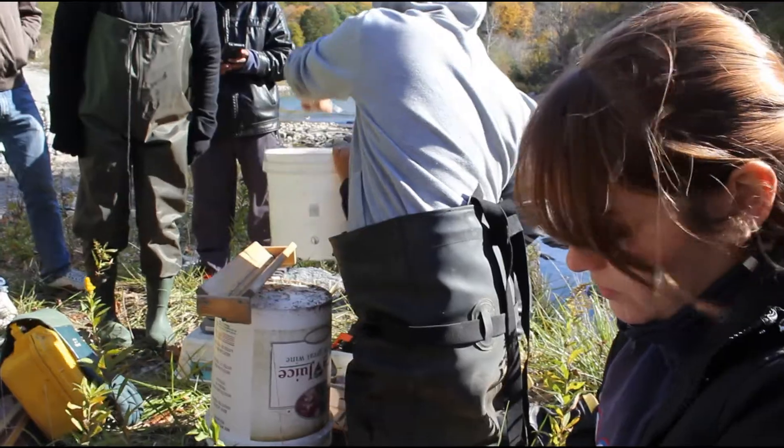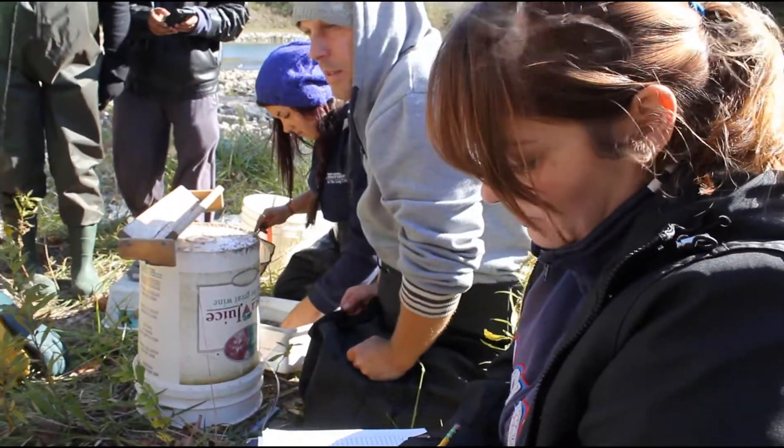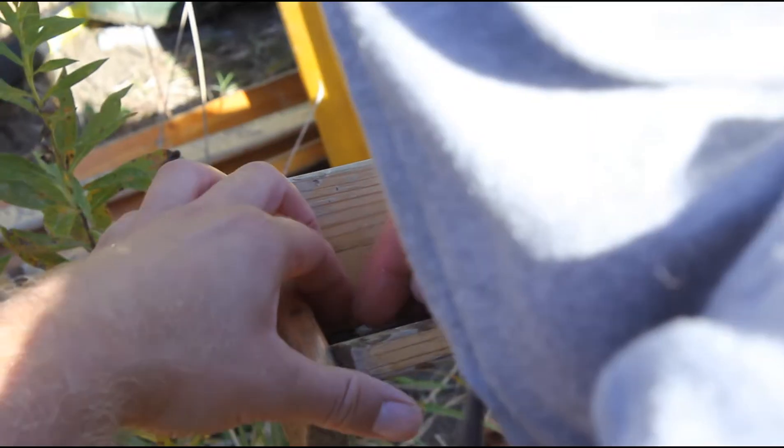The first one was species 076, length 111, weight 11. The second one was species 163, length 161, weight 43.